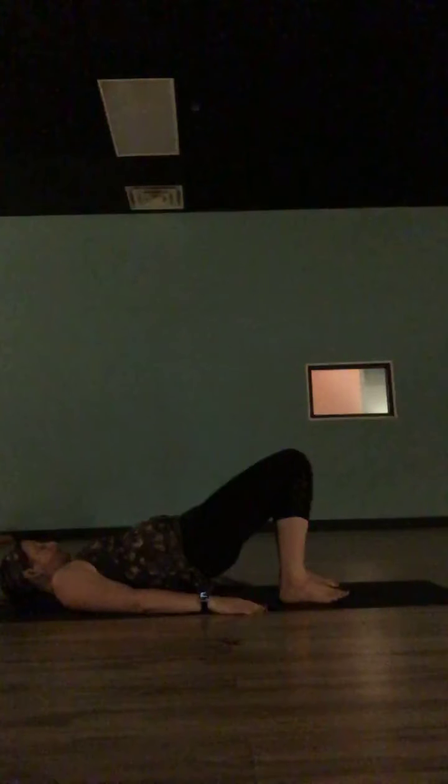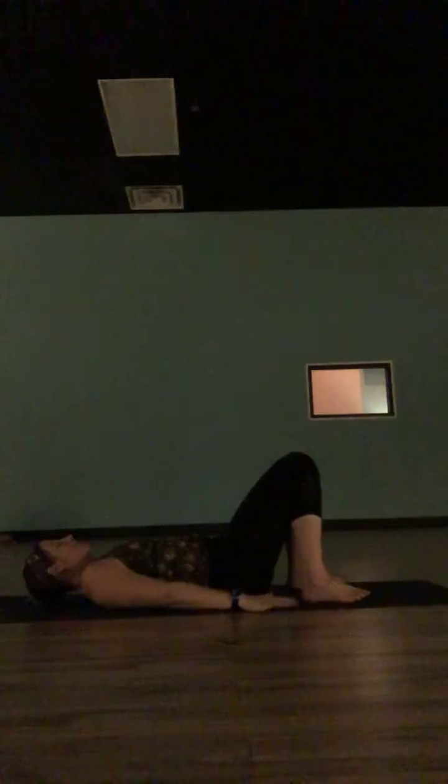Once you feel ready, we're going to start to move. Just bend into your knees, put your feet on the ground, keep your upper body down, take your hands to your sides, palms face down. We're going to do a little bridge flow. Push into the forearms of your feet, lift your hips up off the mat into bridge. As you lift your hips up, see if you can take your arms overhead and reach your hands back behind you.